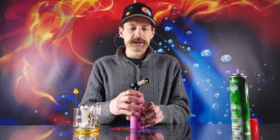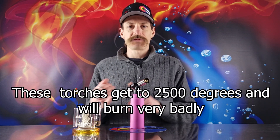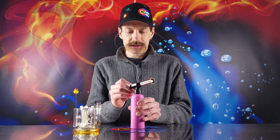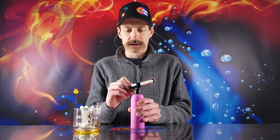Now that your torch is filled, how do you go ahead and ignite it? The first thing is always, always make sure that any combustibles are far away from your butane torch. Don't point it at yourself, don't point it at anybody else, don't point it at anything. So go ahead and turn your valve slightly on — you'll hear it hissing. Once you hear it hissing, go ahead and press the button.